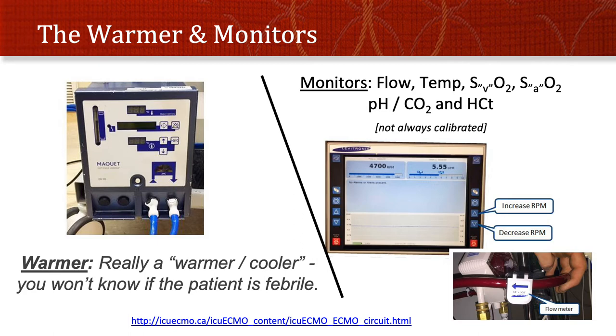The screen is quite simple in terms of its adjustments — there's an increase RPM and decrease RPM, and it uses a flow meter to tell you what speed you get for a given RPM.